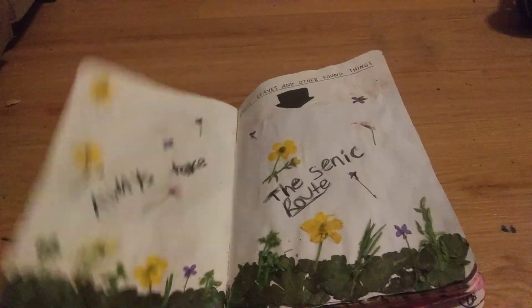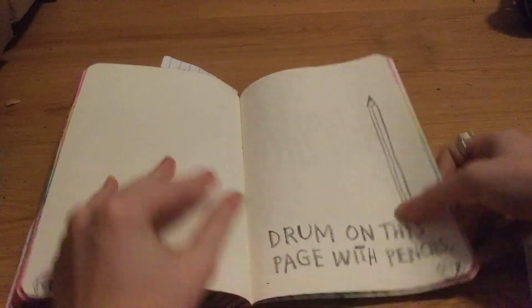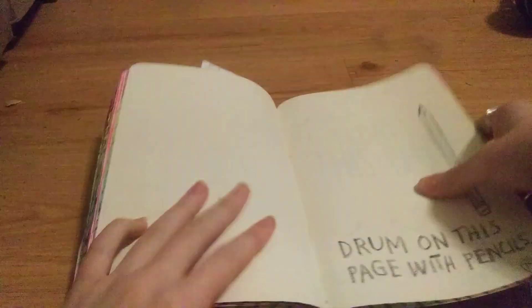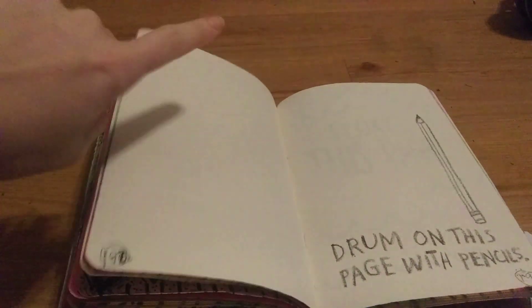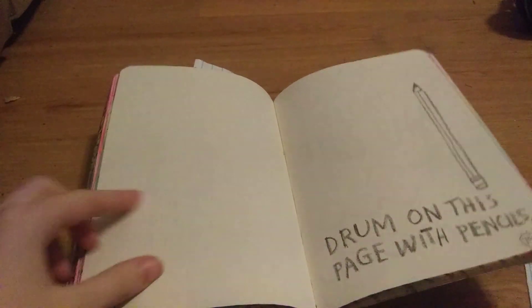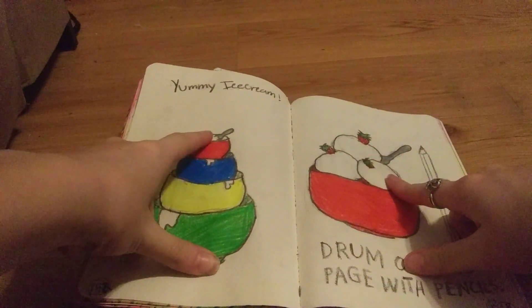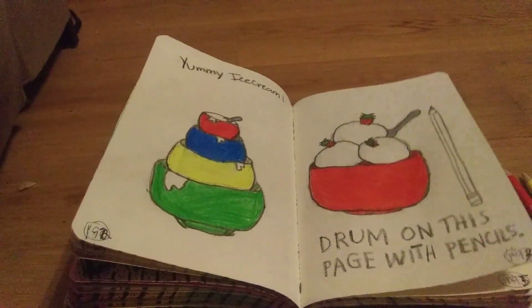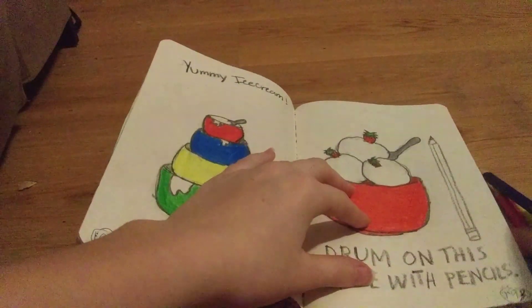The next page we're going to be doing is one in the very back and it says drum on this page with pencils. So I'm going to go ahead and decorate this page first and then we'll go ahead and drum on it. I just finished decorating it. Now in these little spaces I'm just going to drum on it with pencils, so I'm just going to take two colors — red and blue.